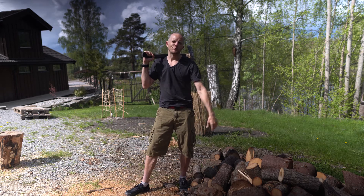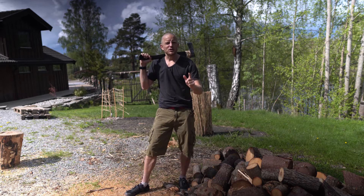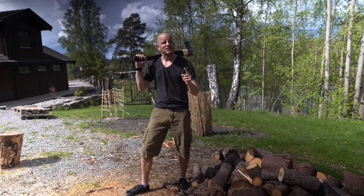Today is a proper woodpecker day, but beaks are for birds and axes for men and women. I will give you some good cleaving techniques, a hack or two, and talk about wood stacking. Let's start chopping!